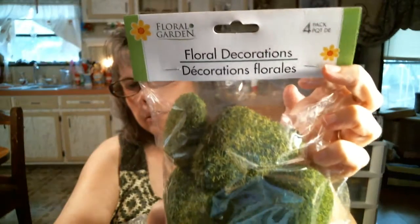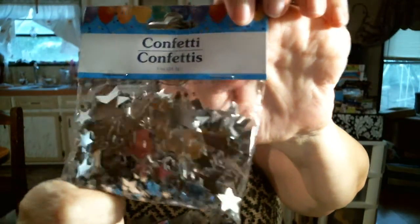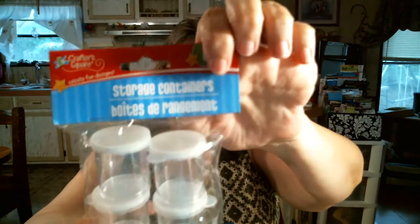They don't have stuff like this at my Dollar Tree — I picked up a four-pack of floral rock. And they don't have these at my Dollar Tree either — confetti stars in silver. And I needed another pack — actually two or three more packs — to put my glittering things in, but they only had one pack. And I picked up a pack of confetti stars in gold. And confetti stars in red.